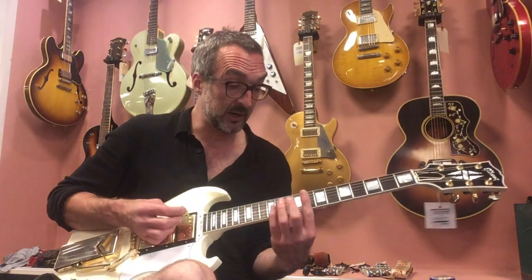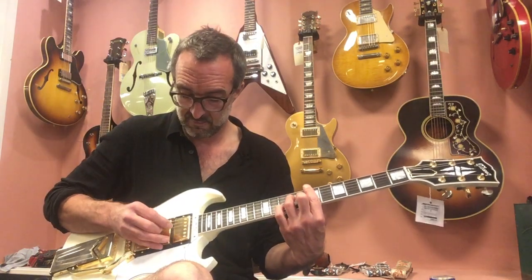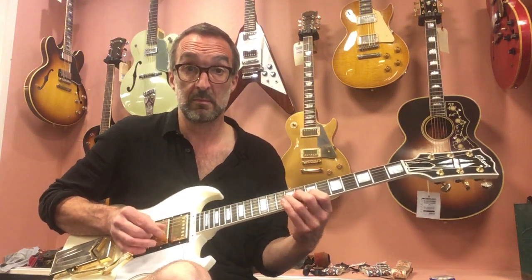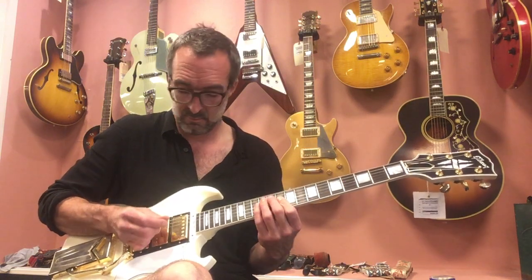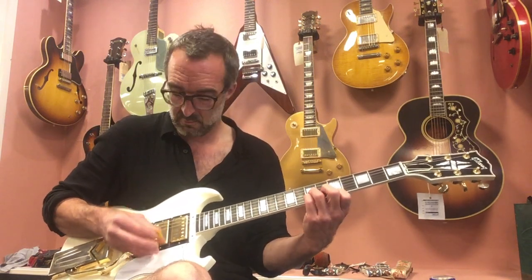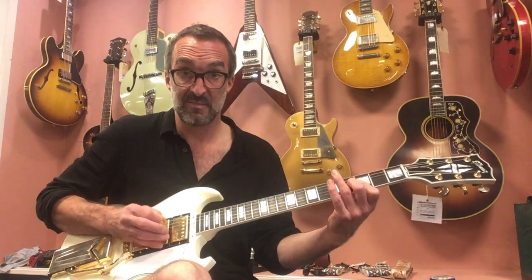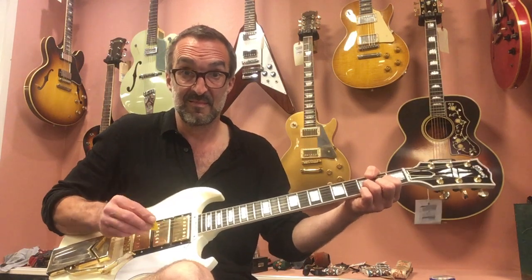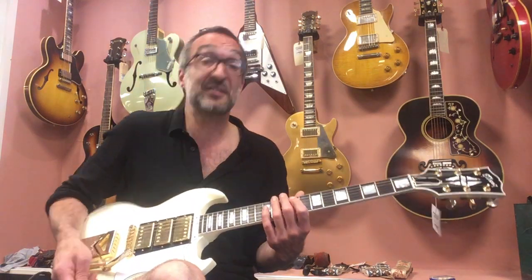And this is the middle pickup — I'm going to show you just a little bit. That's pretty amazing, and this is how it sounds acoustic.